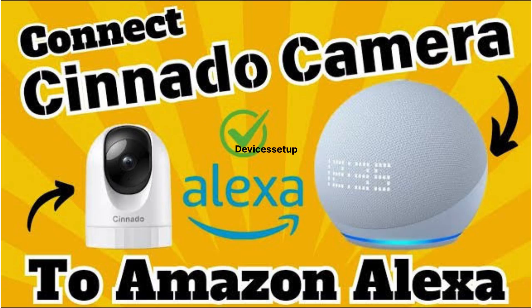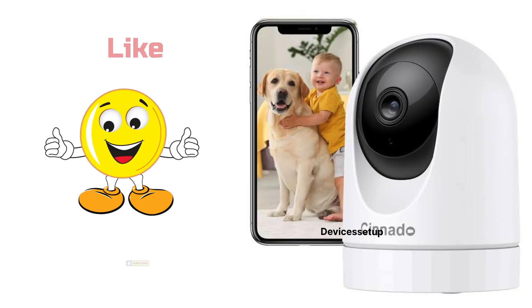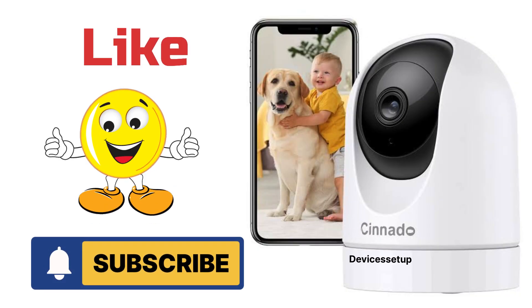Lastly, if you want to connect this camera with Alexa or Google Assistant, then watch the video given in the description. Please don't forget to hit like and subscribe if you found this video useful.